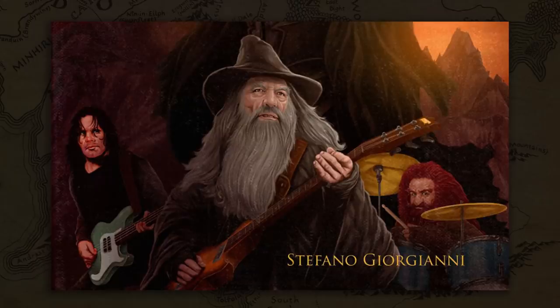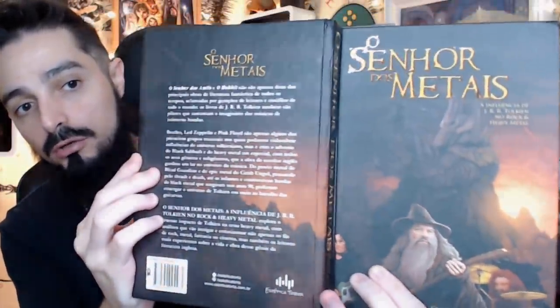O livro tem uma ilustração de capa com o Glói tocando bateria, o Gandalf tocando guitarra, o Grima Língua de Cobra no baixo, e o Sauron nos vocais. Estão bem legais. Aqui essa ilustração está fosca, com reserva de verniz. Na lombada nós temos reserva de verniz de novo, no Senhor dos Metais. E aqui na quarta capa é só uma continuação da ilustração, em Mordor mesmo.